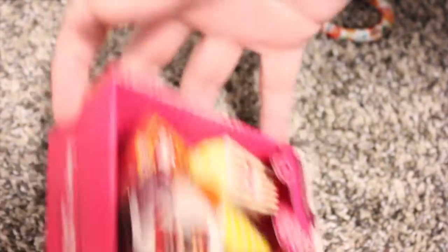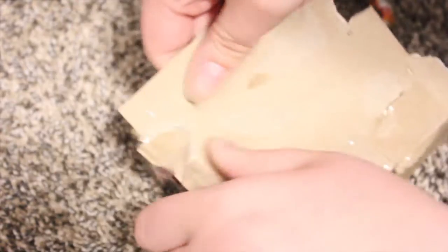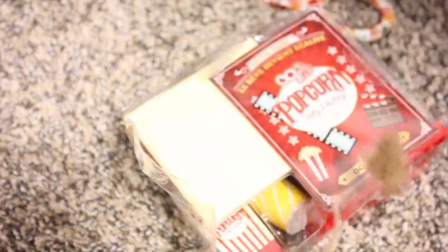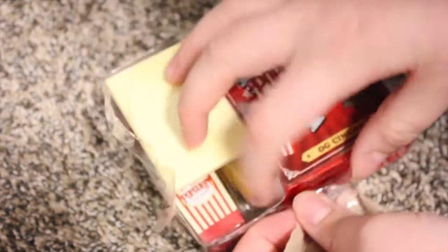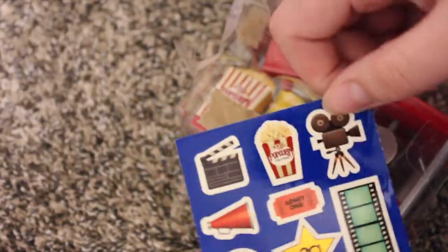Then we have the popcorn set. Oh my gosh, these are so cute — little movie stickers and a little poster!